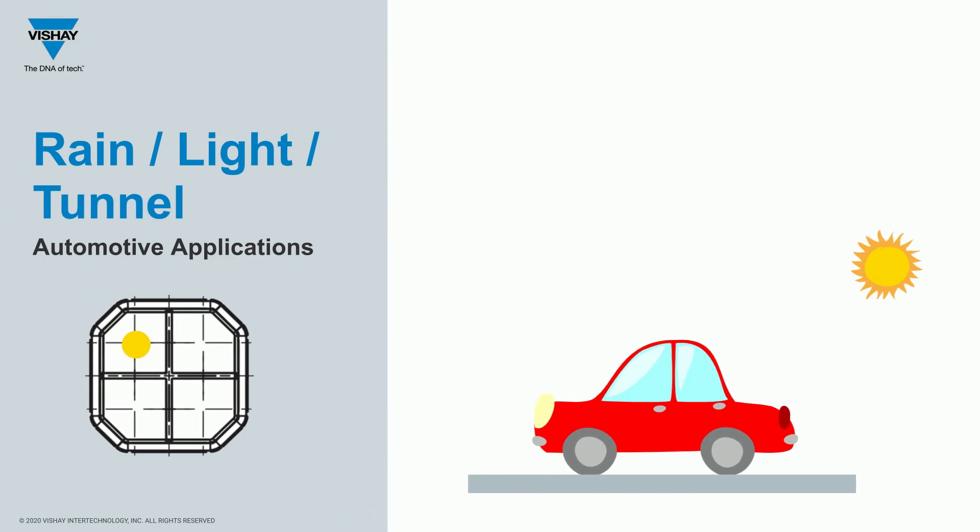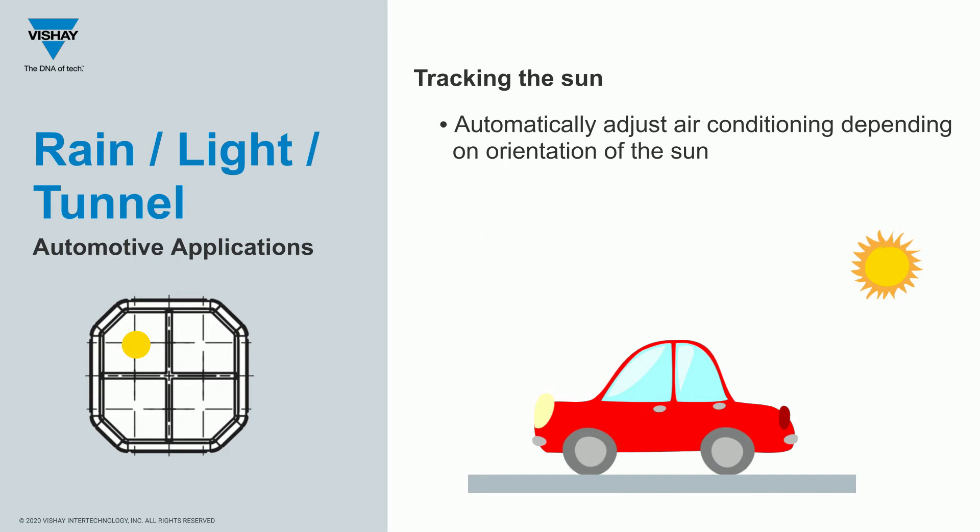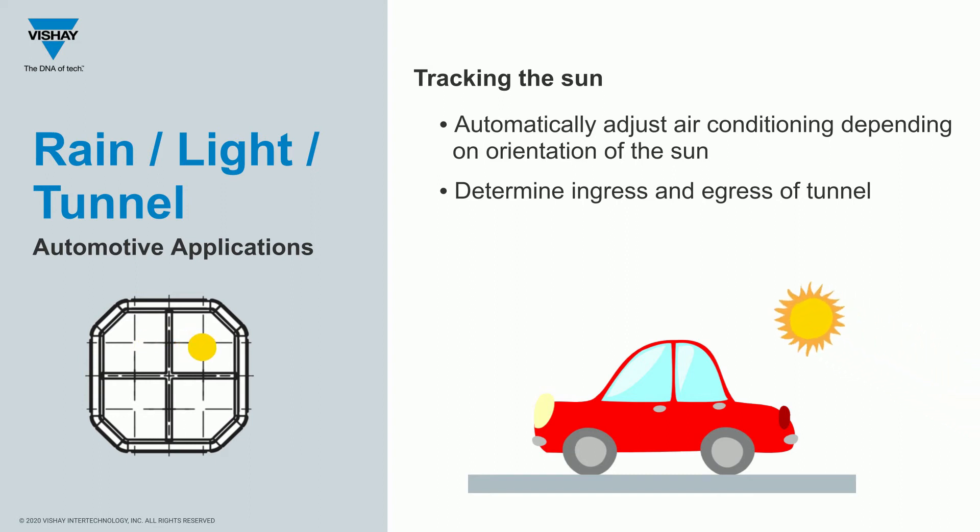The K857PE was originally designed for rain, light, and tunnel sensing in automotive applications. If you can tell where the sun is coming from, you can determine if the passenger or driver is exposed to sunlight and adjust air conditioning accordingly. You can also tell if you're entering or leaving a tunnel. As the sun rises or moves across the sky, its primary energy will hit one of the quadrants, letting you determine the direction of the sun.